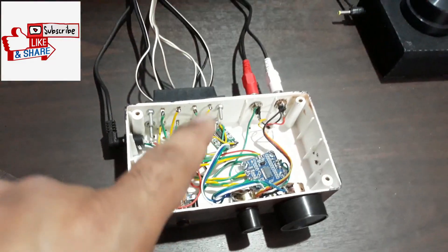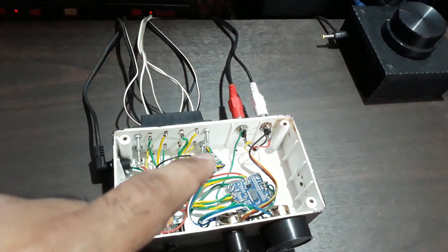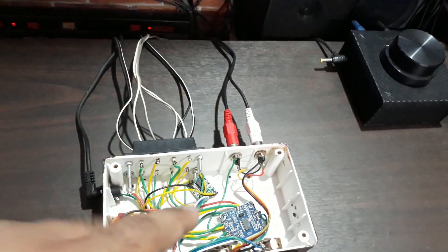Hey, what is up YouTube, welcome back again, it's TechnoBoy. That's a four-channel Class D amplifier, and today I'm gonna tell you about this thing — the Class D amp kit and how I connected them.